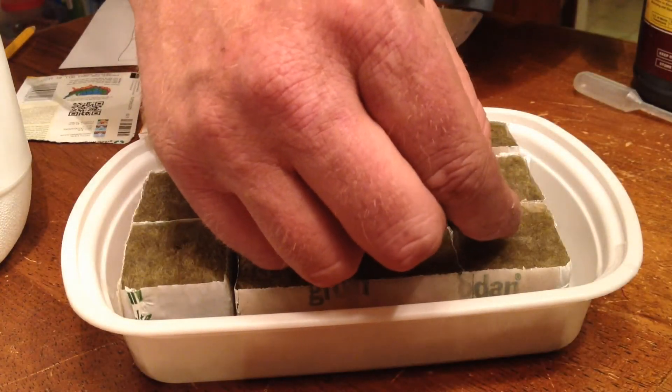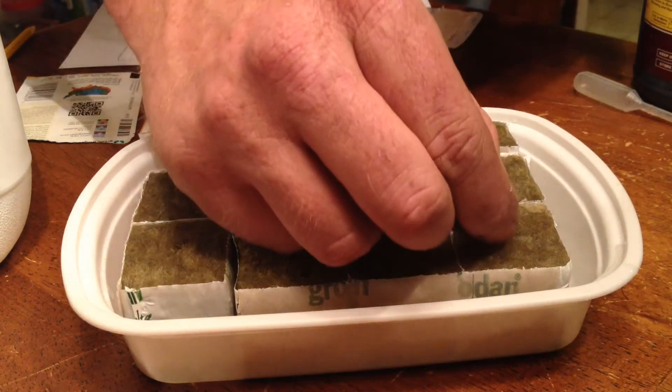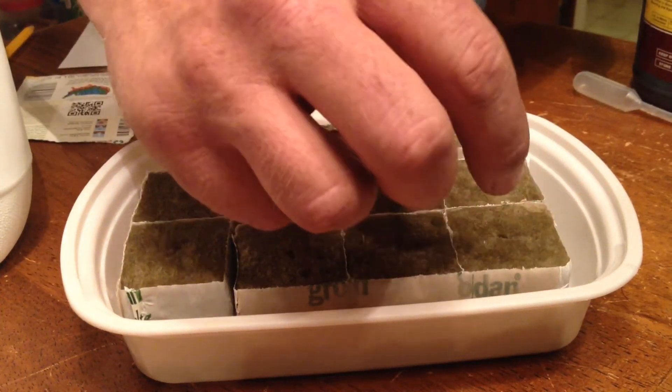In this installment of DIY Drip Hydroponics, we're going to be planting tomatoes, zucchini, peppers, and iceberg lettuce.